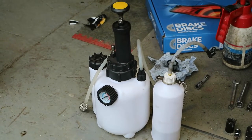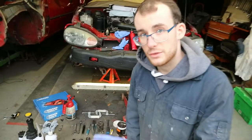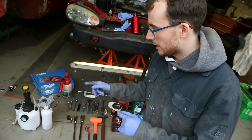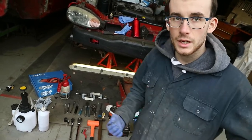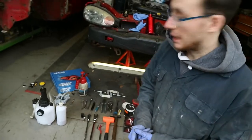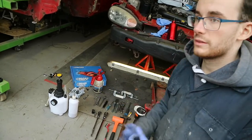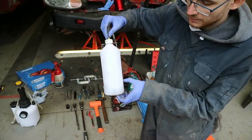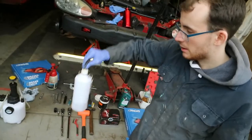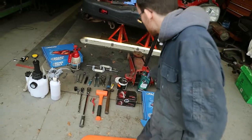You dump all the DOT 4 into the self-bleeder and it will bleed afterwards — that made a world of difference. When we did the other side we encountered a lot of air in the lines. It took a while to get it all out — probably about 150ml — that's why you'll need the full litre.